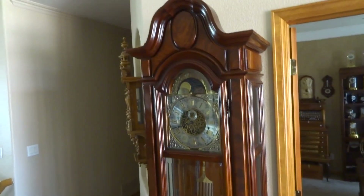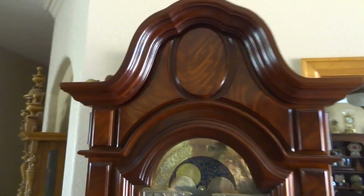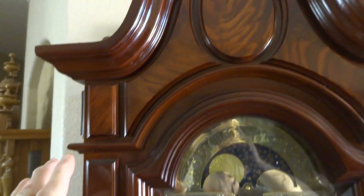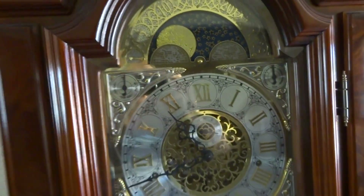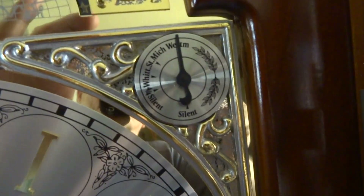This is the grandfather clock, it's a Henschel. The door is crotch mahogany, the rest is all solid cherry. It has a solid brass dial, a nighttime shutoff, and the triple chime.